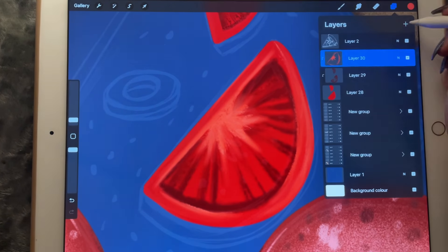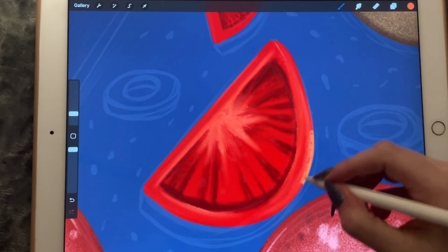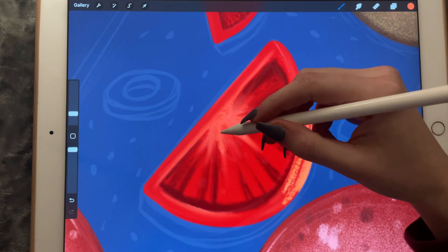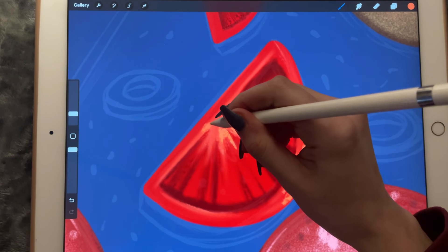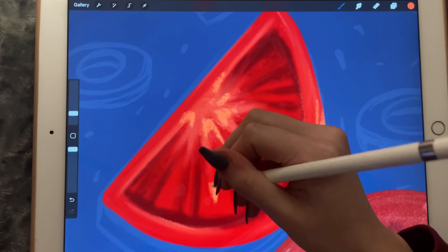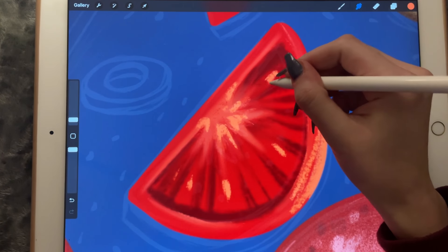Now it's going to be another clipping mask. Maybe I can make it a little bit more orangey — yes it is a clipping mask — and I'm going to focus here, because that's what tomatoes usually are: a little bit lighter in some areas than others.